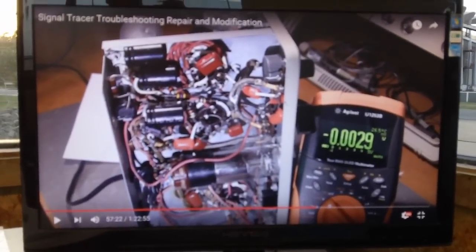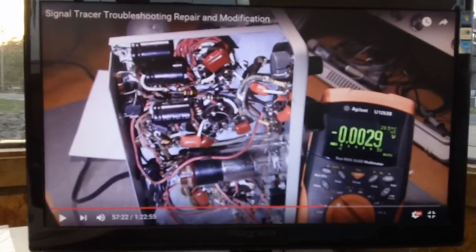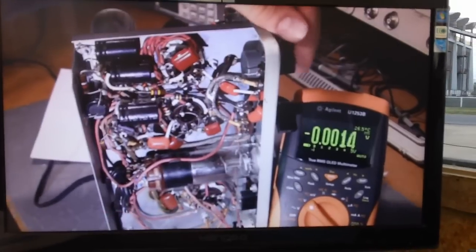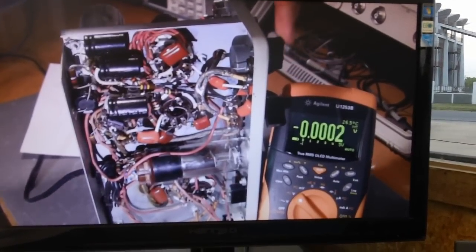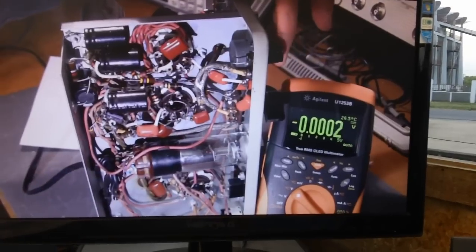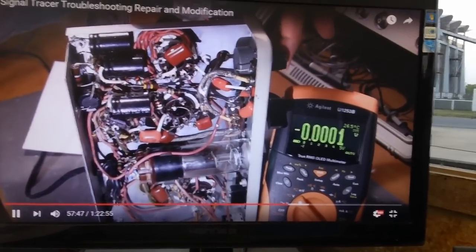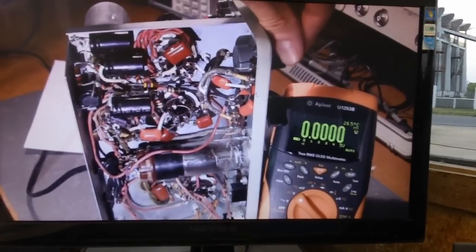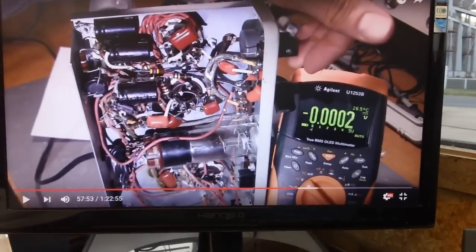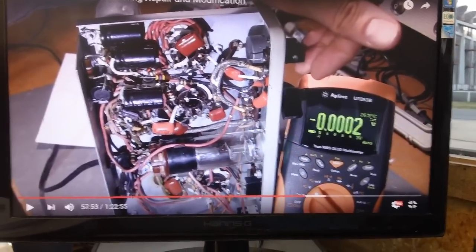Here is what Paul's signal tracer sounds like after he added the grid leak resistor and the 0.01 microfarad capacitor to pin 4 of that tube. Moving the gain control around — no problems whatsoever. The really loud, staticky sound is gone, and then he moves on to a secondary problem. He was able to get rid of that crashy, staticky sound by installing those two components.